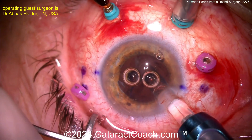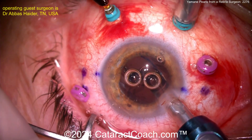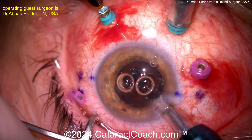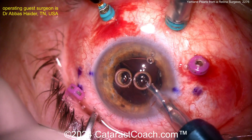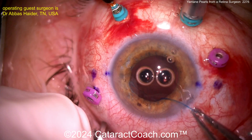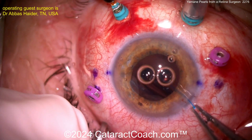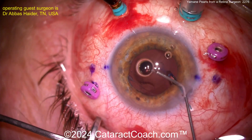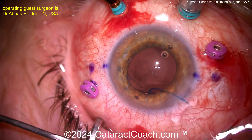Here it goes, coming inside the eye. He's injecting it inside the eye, leaving the one haptic outside the eye. The haptic can dangle in the mid vitreous because a complete pars plana vitrectomy has already been done here. Keeping the one haptic outside the eye so it doesn't fall back.